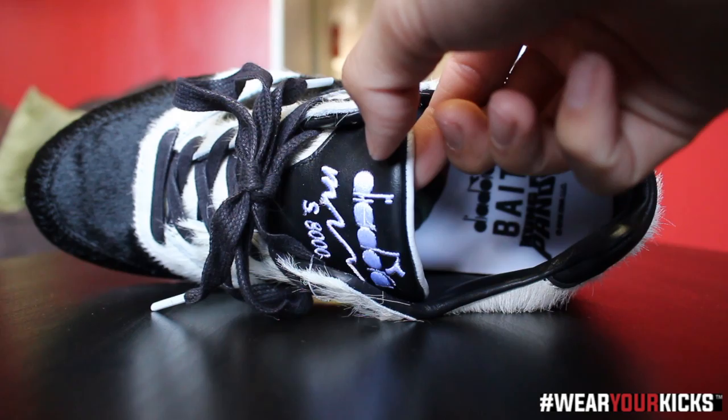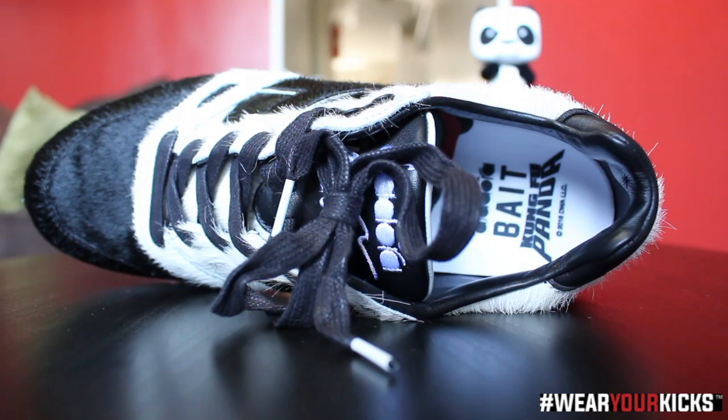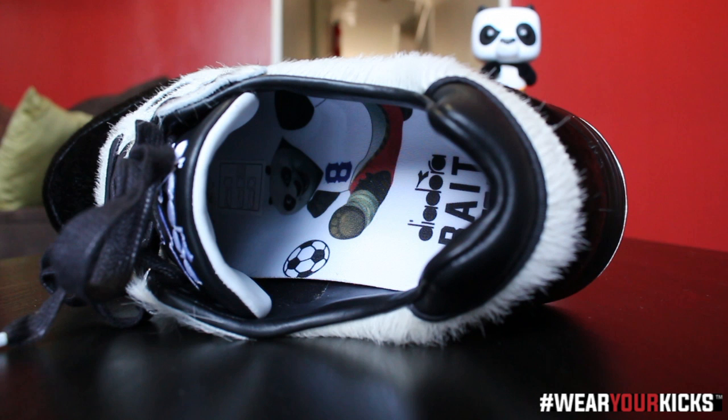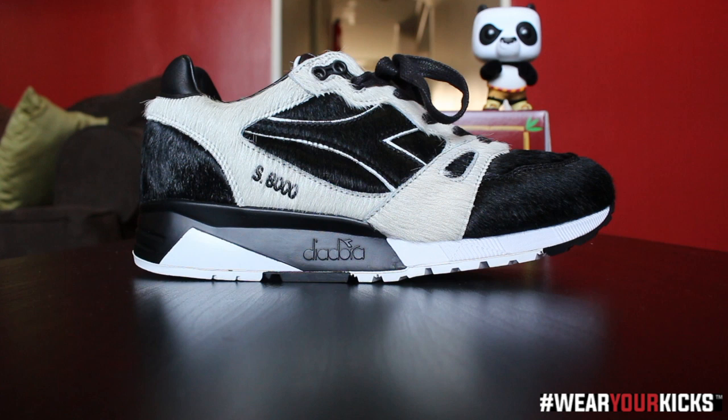Just a peek at the top of the shoe — you've got some more of that black premium leather tongue with Diadora S8000 stitched right there. The bottom of the tongue is more of the white pony hair. The sock liner is more of that black leather. And as you can see on the midsole, in celebration of the Copa tournament, you have Po — the character from Kung Fu Panda — kicking a little soccer ball, with Diadora, Bape, and Kung Fu Panda right there. There you have it.